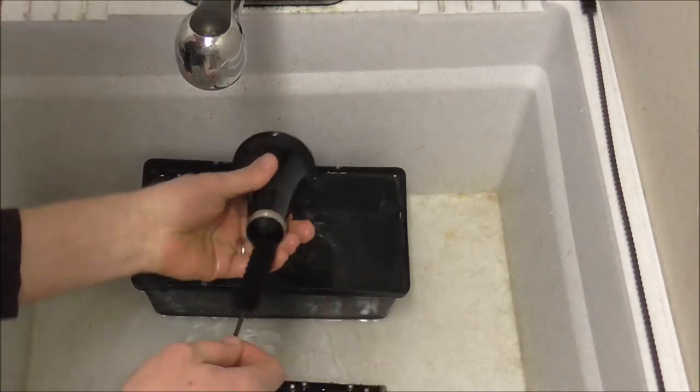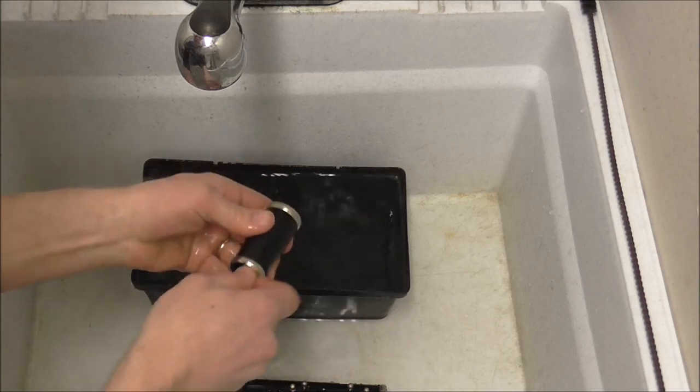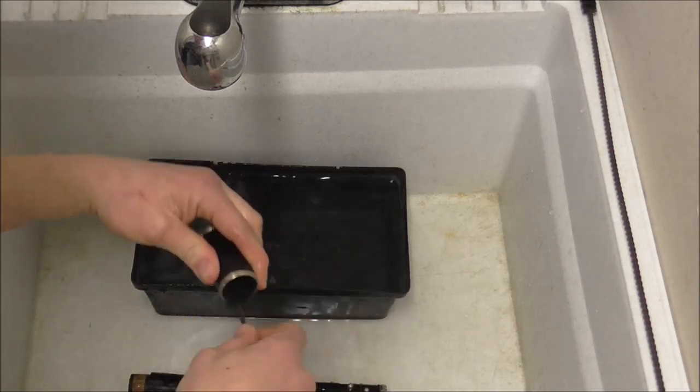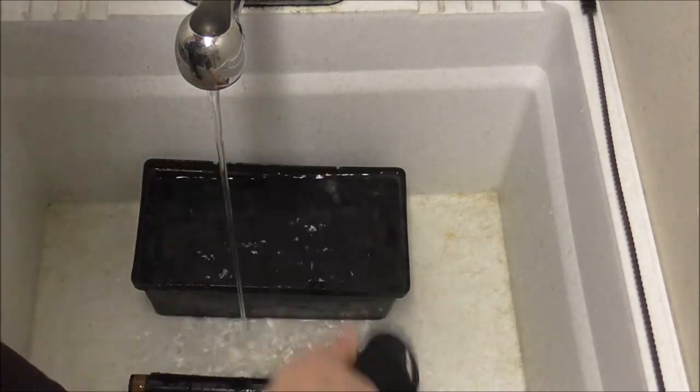The bell section is easy, and so is the barrel. Then rinse it all off when you're done.